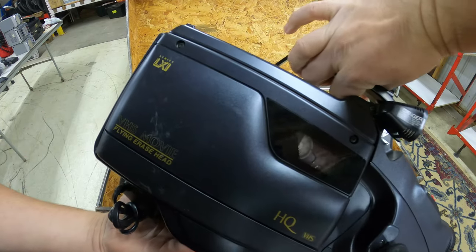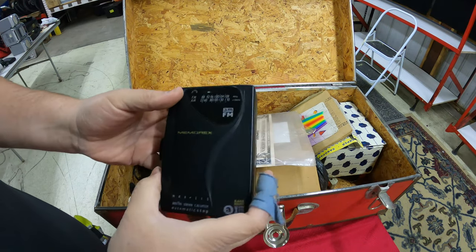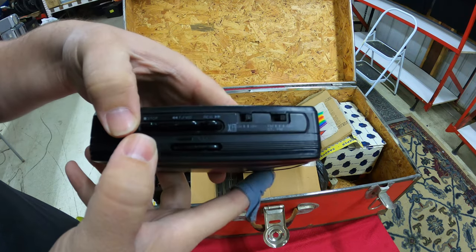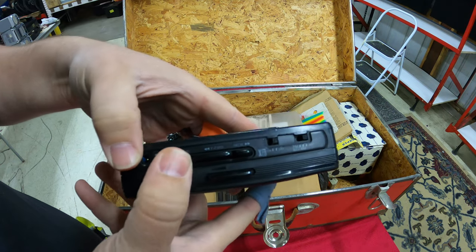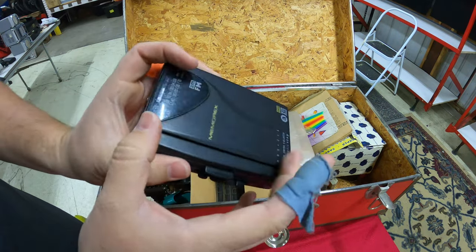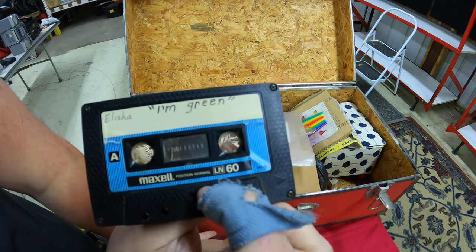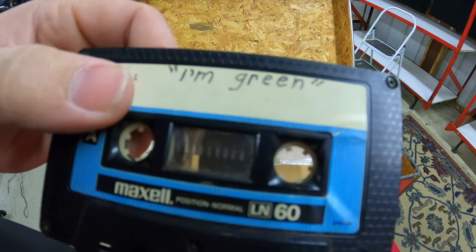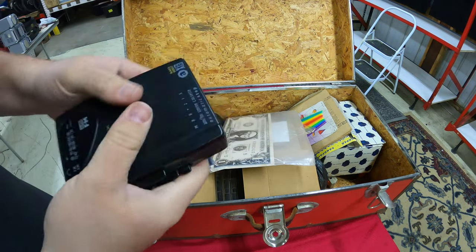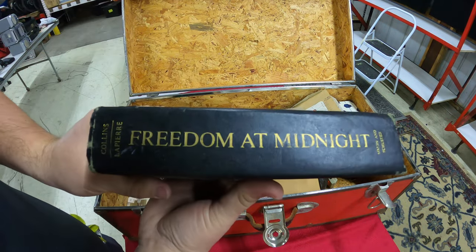Moving on, we have a cassette tape player — a Series XL. Looking for the eject button... you'd throw your favorite tape in there. This one says 'I'm Green' — I don't know what that is. This might work, might not — we'll find out later. You'd strap it on your pocket and go running downtown.